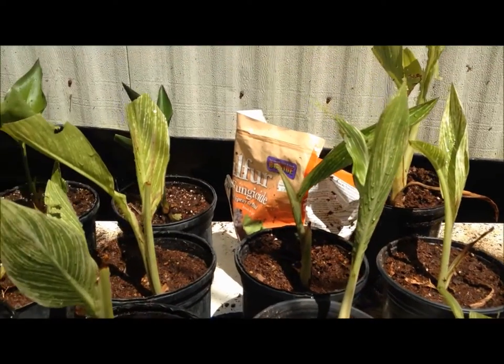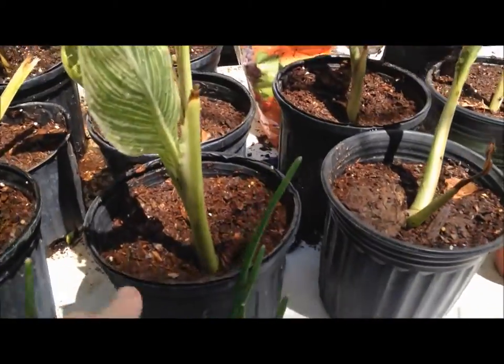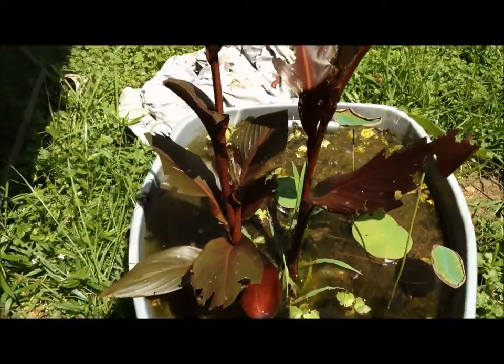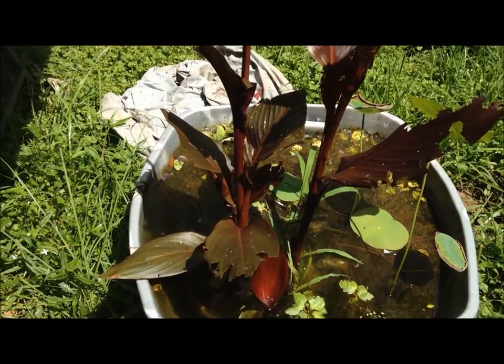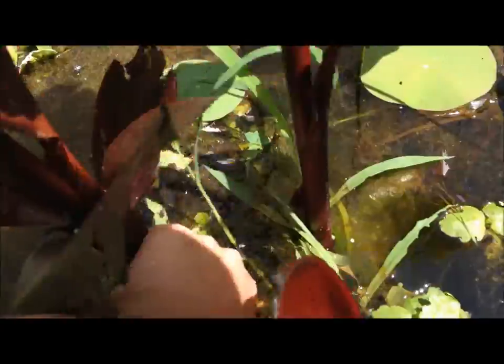Here's some canna that I just separated just the other day. And if you notice, I just have it in regular potting soil. It'll grow just fine in there. It's time to already separate my water canna. This is an Australia canna that I got at the beginning of the season, and it was only like four or five inches tall, and it's gotten pretty big. I've already separated it once, but it's ready to separate again.